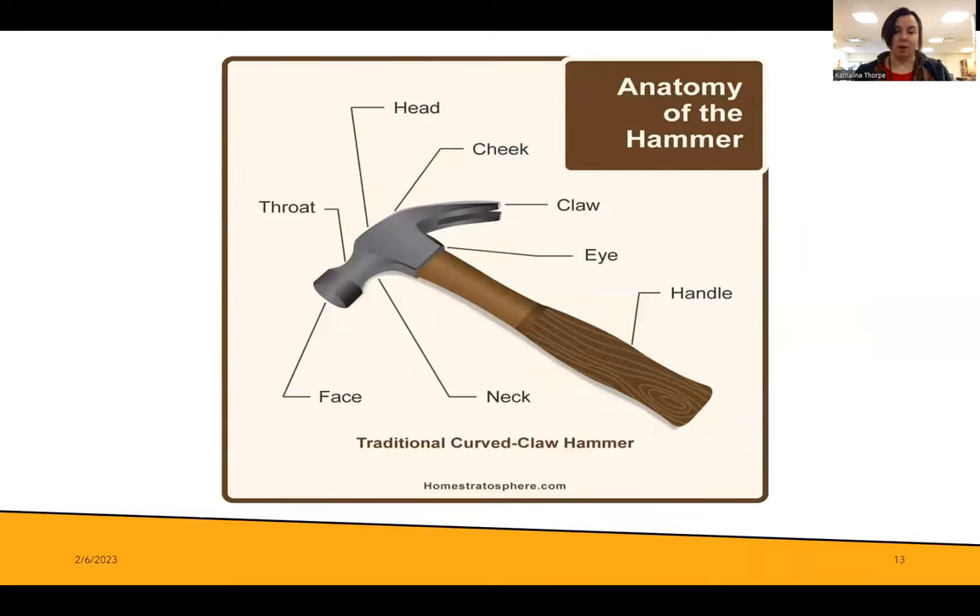What are the parts of a hammer — especially the traditional curved claw hammer, because this is the hammer you will use the most. You have the throat, which is where you wrap your fingers around. You have the face, which you always want to make sure isn't dinged up or chipped badly. You have the neck on the inside. You have the cheek of the hammer. The whole metal piece is the head. This part is the claw. Where the handle connects to the hammer is called the eye. And then you have your handle, which often has grips or is curved to fit your hand perfectly.